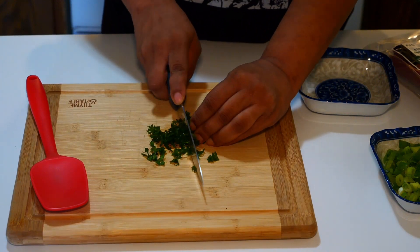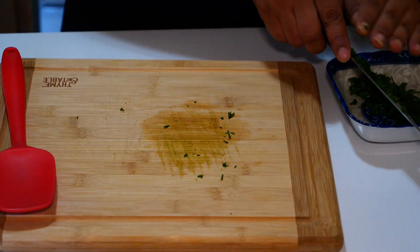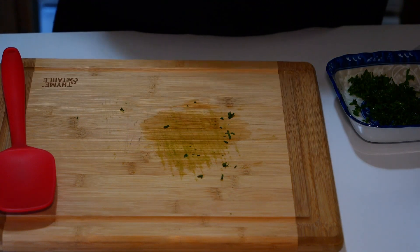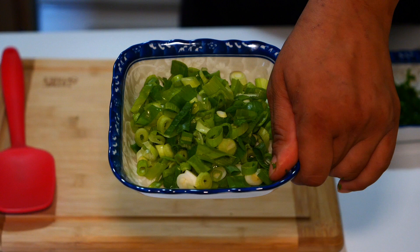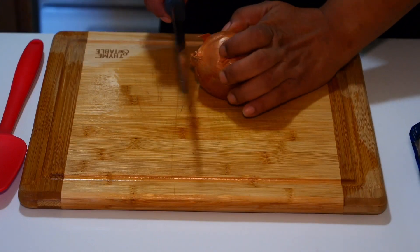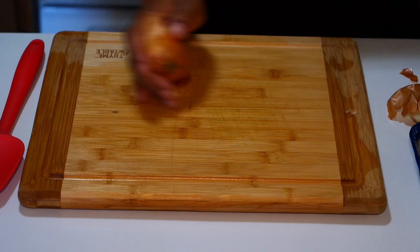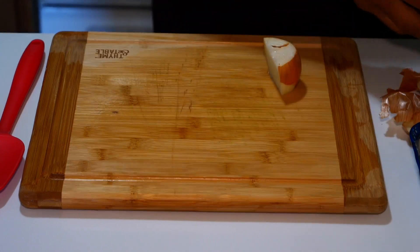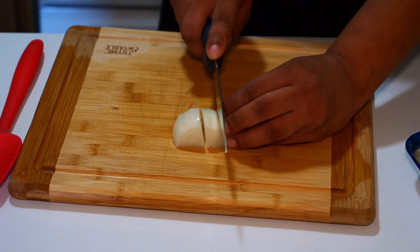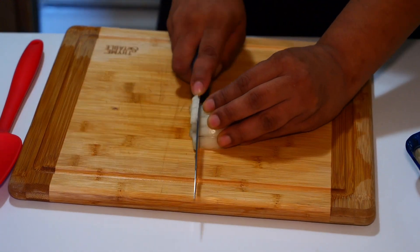I have some green onion — put that aside. Next we're gonna do half a yellow onion and we're gonna chop that. We're gonna dice these onions up. That's a fair amount; we don't need too much.